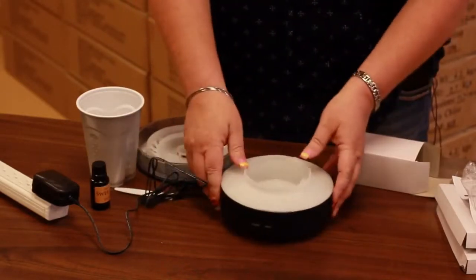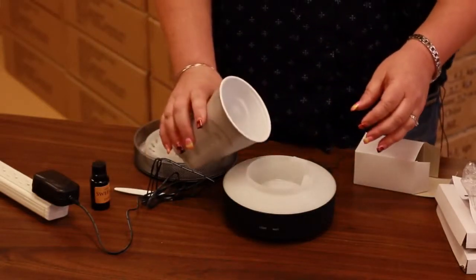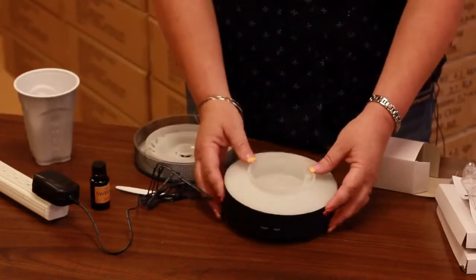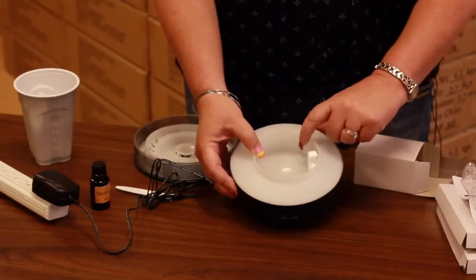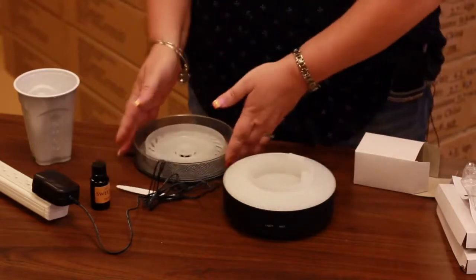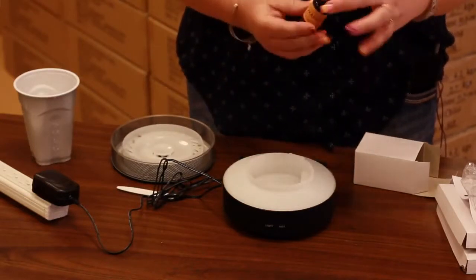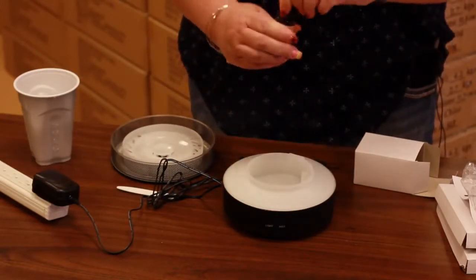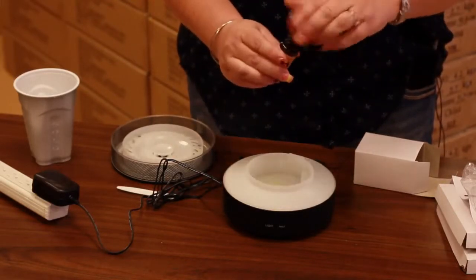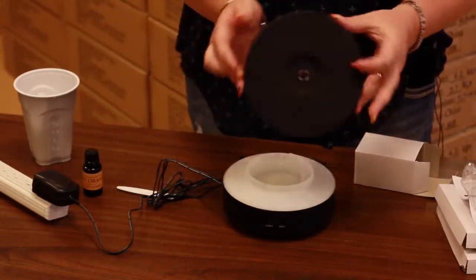Once you plug it in, we can start by adding the water. You're going to add one half cup of water — that's how much water the diffuser will hold. There's a little bar in there that says max; you want to keep your water below the max line so that it'll diffuse properly. Once you get the water in, you're going to add a few drops of your favorite essential oils. We're adding sweet orange right now, which is a favorite of mine — I'm adding three drops. You can add more if you want it stronger or less if it's too strong.